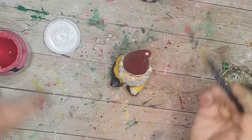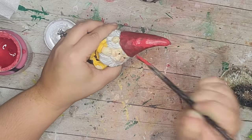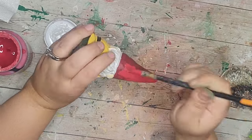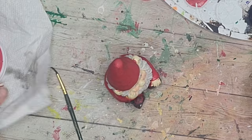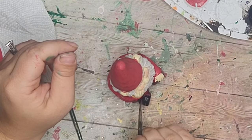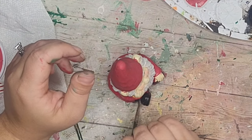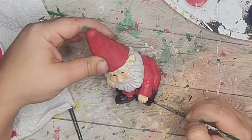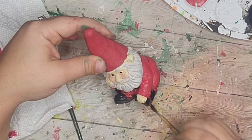Now we have to do a gnome. I'm not a huge gnome person, but on a tiered tray they're so cute because they're so small and the perfect size. We're going to make this little guy look like Santa. I painted his hat, coat, and pants with crimson chalk paint, then used black acrylic paint to paint his boots and belt.